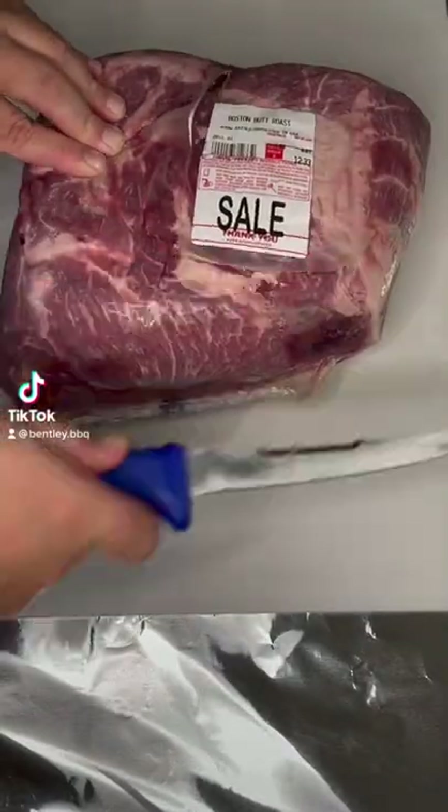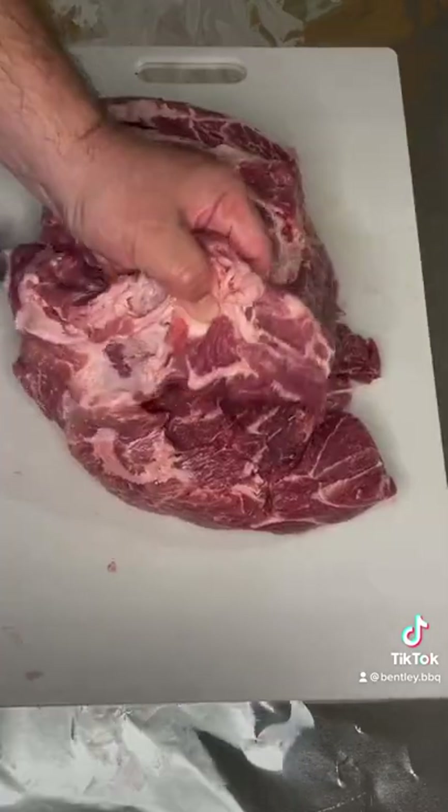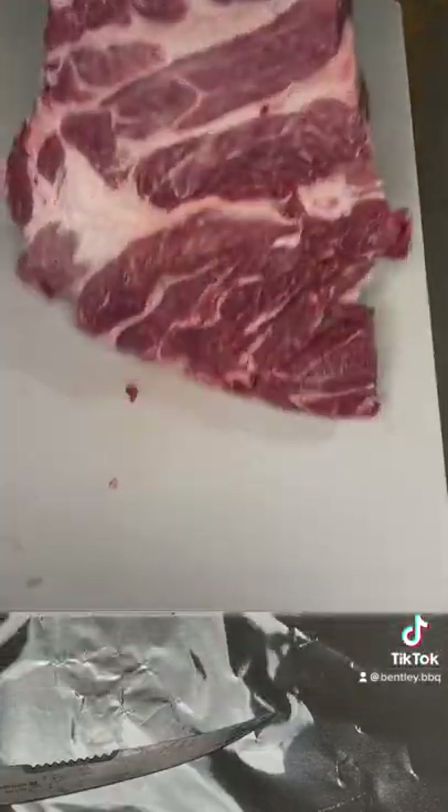Let's get it started with a Jalapeño Cheeto Crusted Pork Butt. We'll get it trimmed up, deboned, and butterflied.